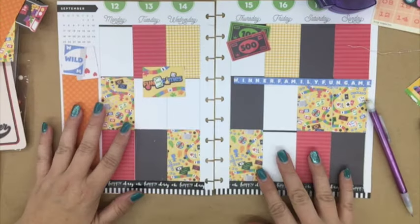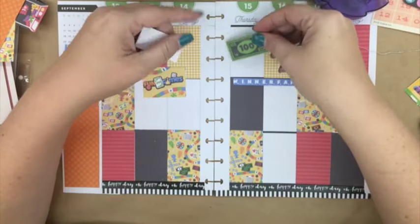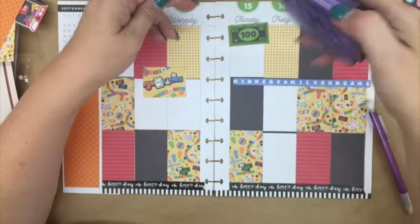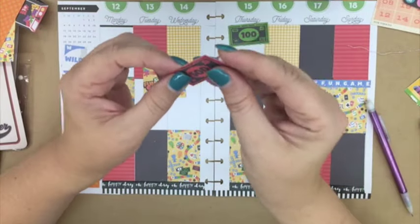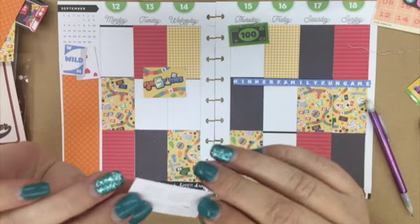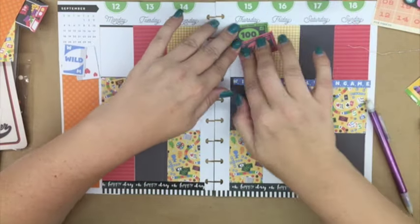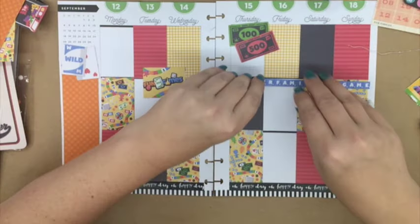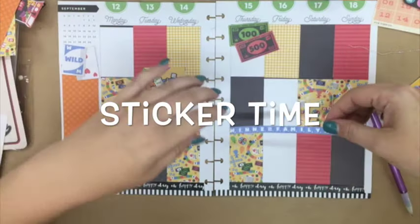I think it says 'family fun' or something like that. Once I get these little money pieces glued down, I'll then glue down the little blue strip that's in the middle of that paper — I'm actually going to move that to the row below it. Then once I get that glued down, it's going to be sticker time.